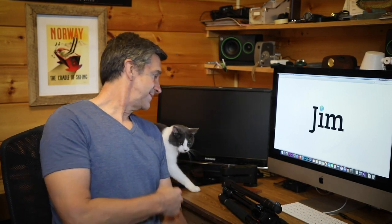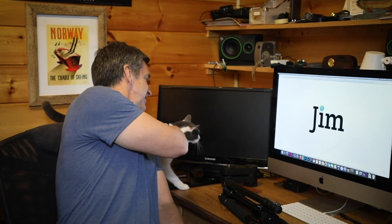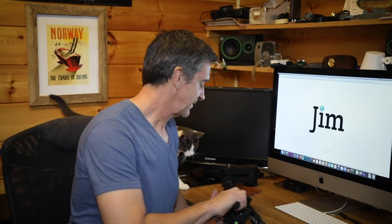Hey there. Hey Keith. That's Tom Selleck, by the way. My wife named him.